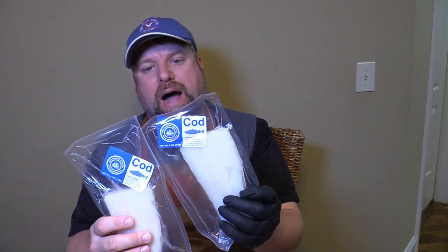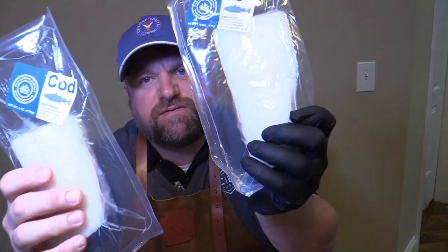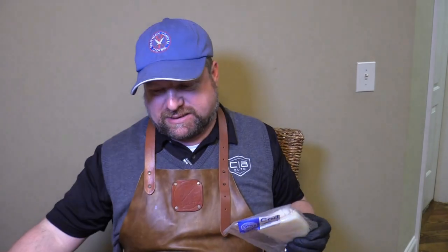Hey y'all, Joe here tonight with Southern Coastal Cooking coming at you. Tonight I've got some wonderful cod fillets from Wild Alaskan Company — seafood straight to your door, Wild Alaskan Seafood.